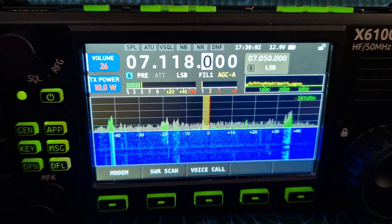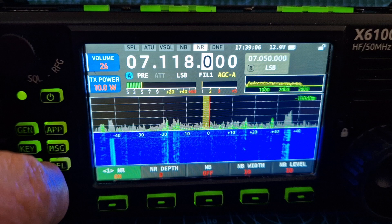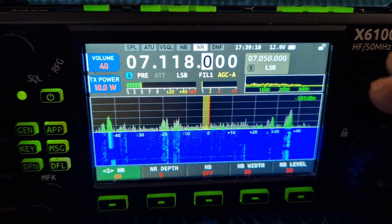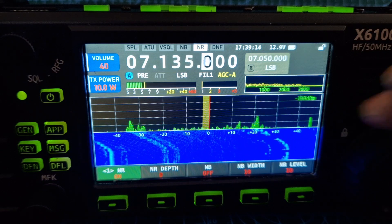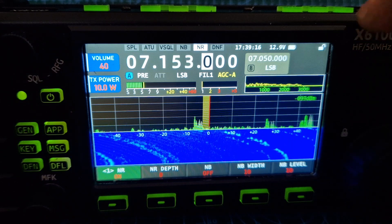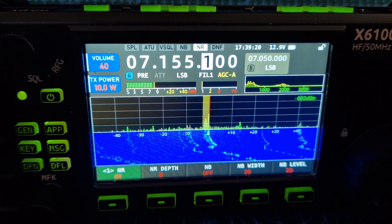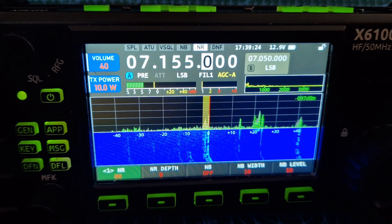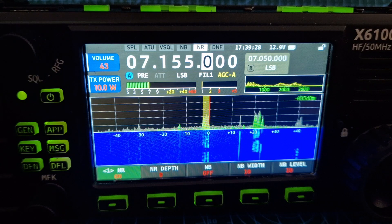Filters 1, 2, and 3. Noise blanker — yeah, does what it's meant to do. That's the kind of thing. That's with noise blanker. Seems fine.